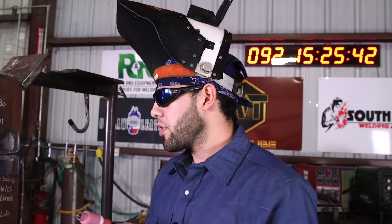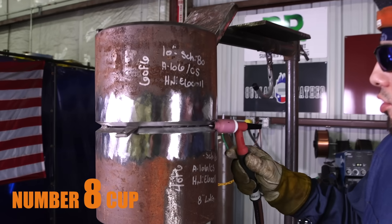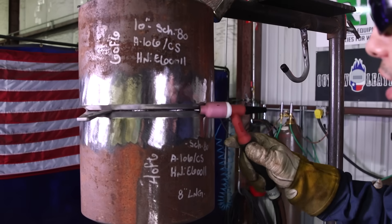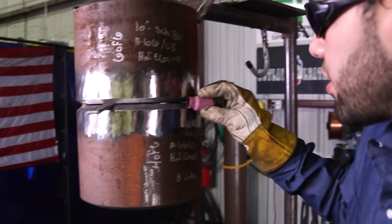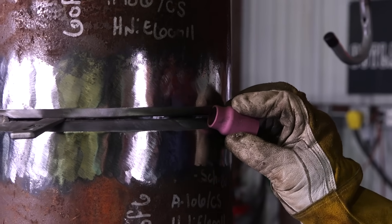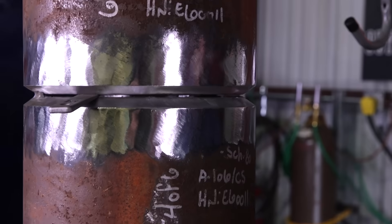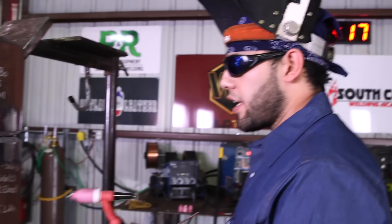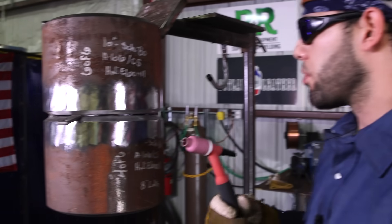It's very important to have the right size cup. The size 8 fits perfectly in the bevels for this size pipe — you don't get stuck while walking it. The size 12 is too big; you can see how it just doesn't fit in there correctly. You can do it with a 12, but it's going to take more practice. For this size pipe and this schedule, the 8 fits perfectly fine and you're able to walk it without any trouble.